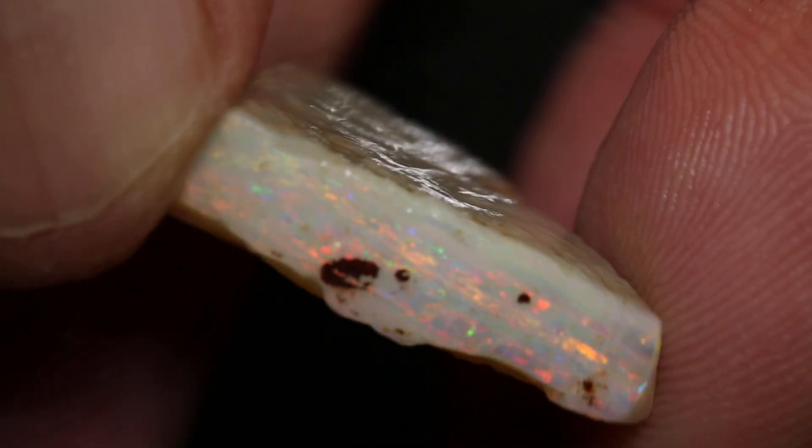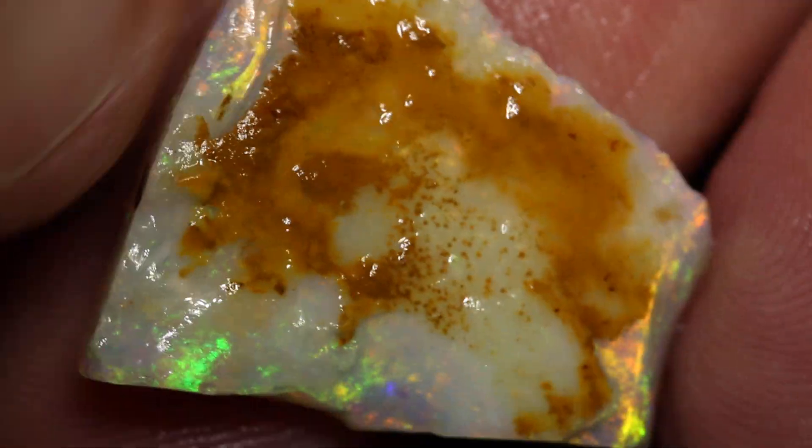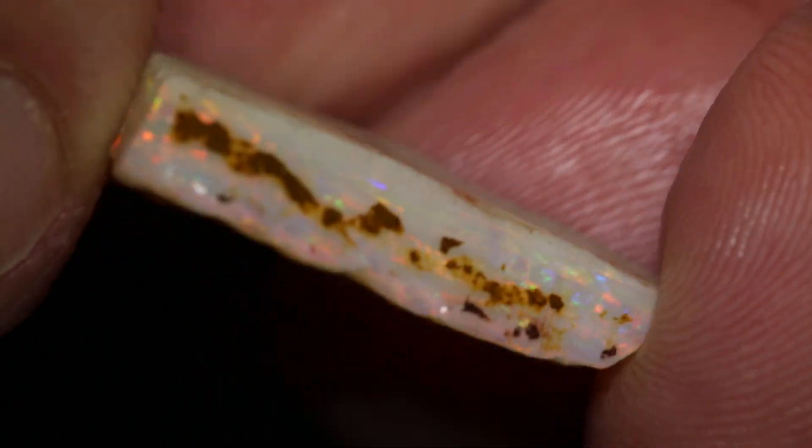Very nice, clean and neat, straightforward colour bar. This other piece is also the same — it has just a skin with nice colour sitting underneath it. You can see there's hints of spots there where it shows up the colour, and that should show up right across the whole stone once you face it.